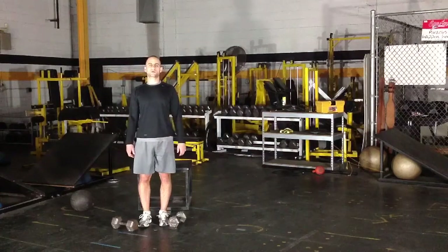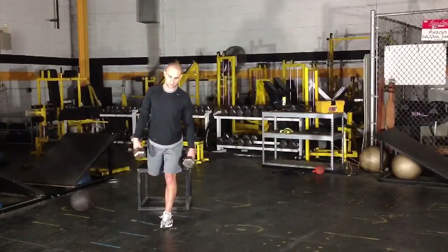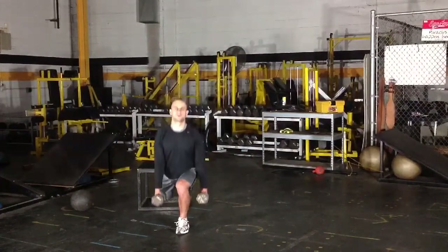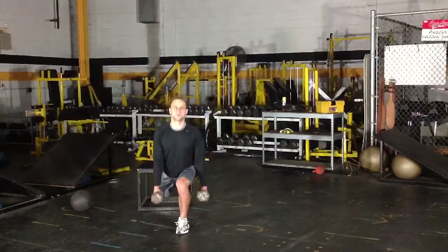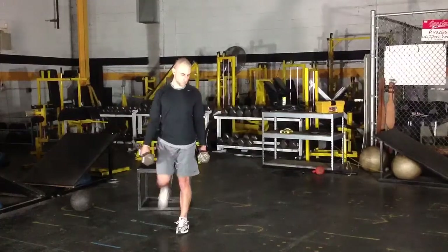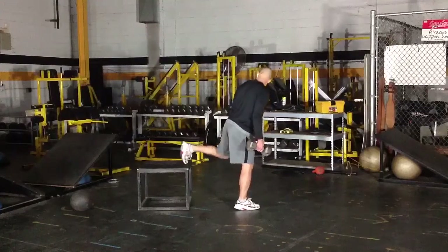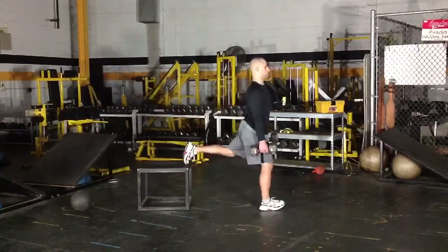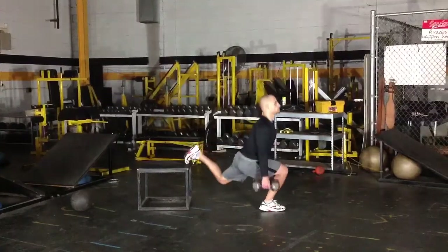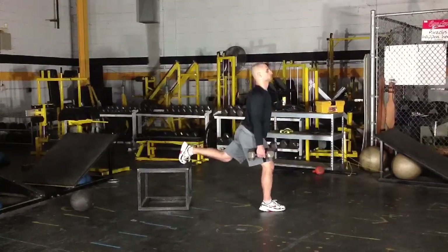Single-leg squats — an excellent exercise for hockey. You want to grab a dumbbell in each hand, have a box or bench behind you, put your back leg up, and reach forward with your front leg to get a good extension there. You're going to squat down keeping your back flat and your head up, nice and low. Your back leg goes on the box and you want to reach forward with your front leg — don't be too close to the box. Keep that back flat, head up, going down nice and deep.